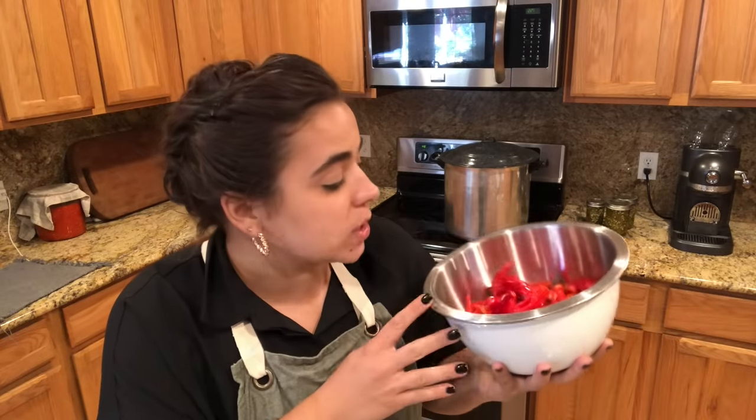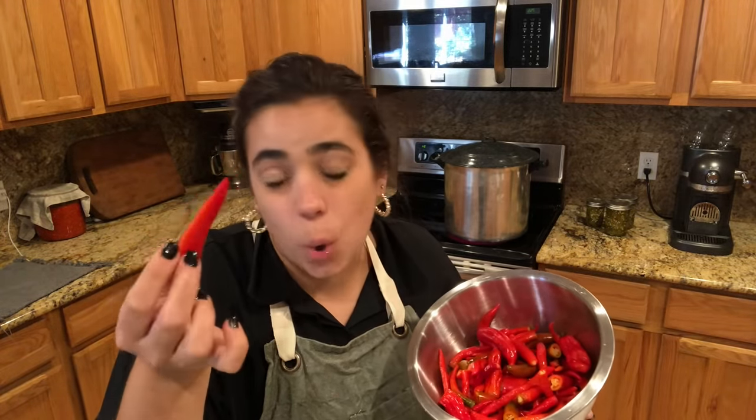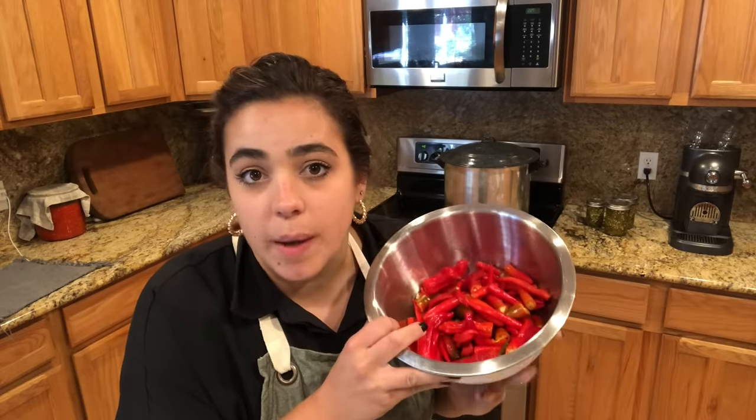In here I have cayenne peppers, I have red serrano peppers, I have a couple red shishito peppers, and then I have just a quarter of a bell pepper. This recipe is going to be kind of like a Tabasco sauce because it's going to be a vinegary hot sauce and we're going to can it up today. We have the equivalent of 12 ounces of peppers here.